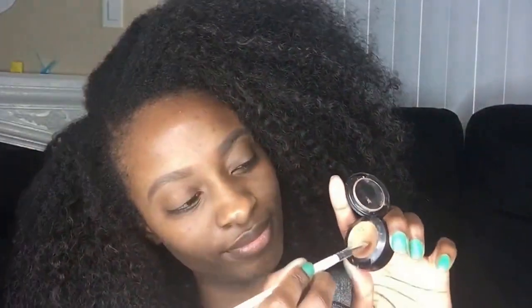Then I'm going to take my MAC concealer in NW45 or 35, and my LA Girl concealer in the color Espresso, and I'm going to mix them both because my MAC concealer is a little light and my Espresso is not light enough, so I just mix them. I outline underneath my eyebrow just to clean up my eyebrows.